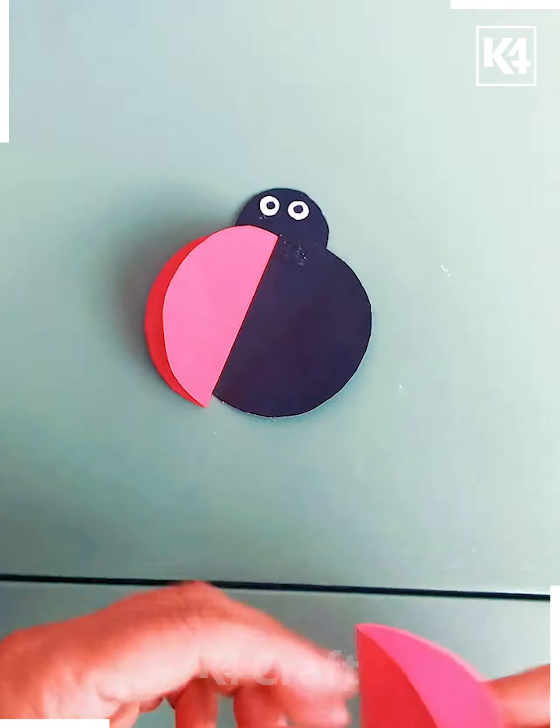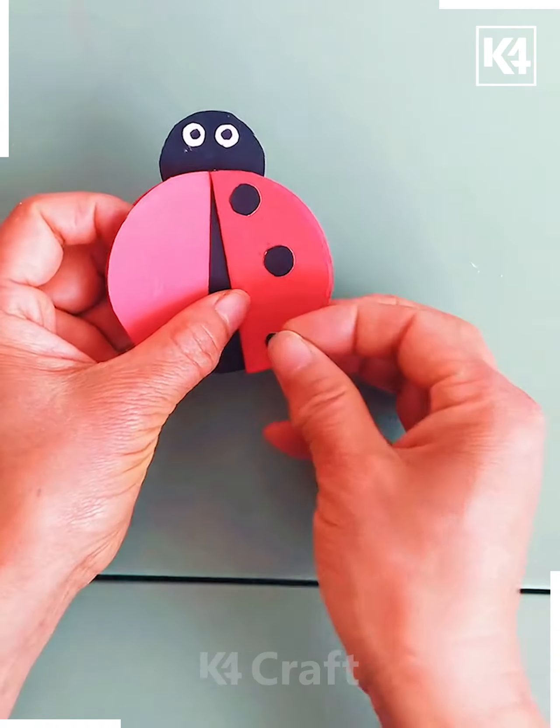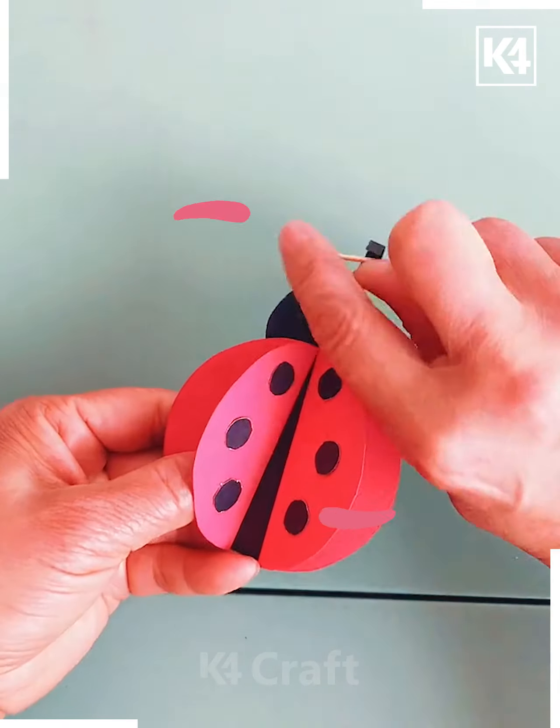Now make a ladybug — get the dots pasted and make it in this form, then paste it and get the antennas added. This insect is going to look amazing.